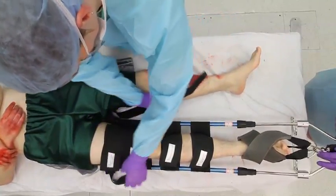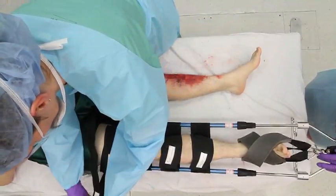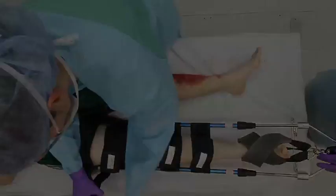Frequently re-evaluate and document the neurovascular status of the extremity after every manipulation.